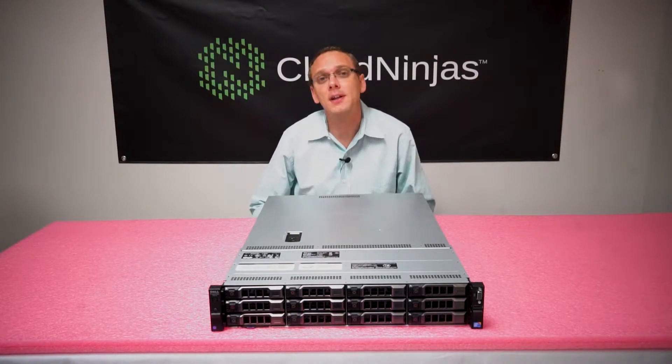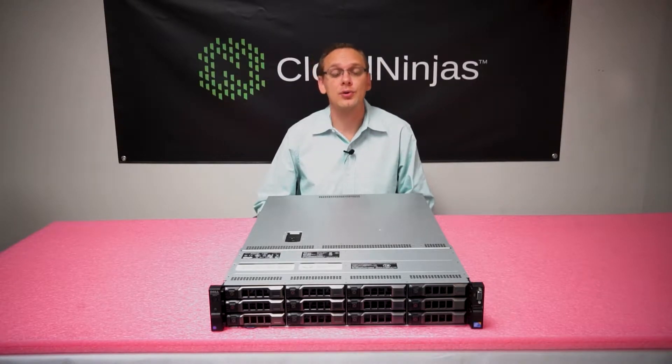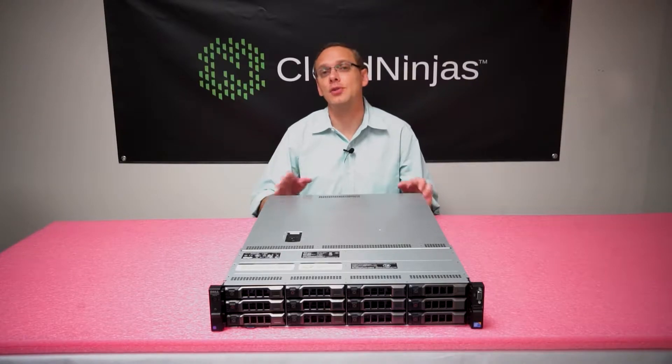With the R510 you can use ECC registered memory. With the next gen, the R520, you're able to use load reduced memory, but the R510 is not able to use load reduced, so you need to make sure you load it with ECC registered.